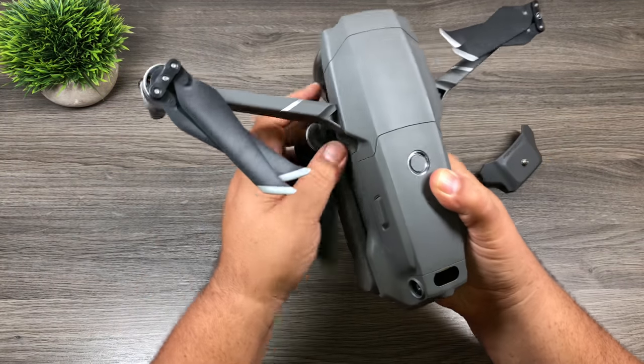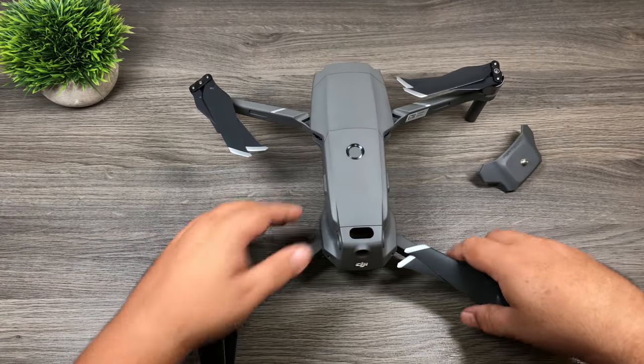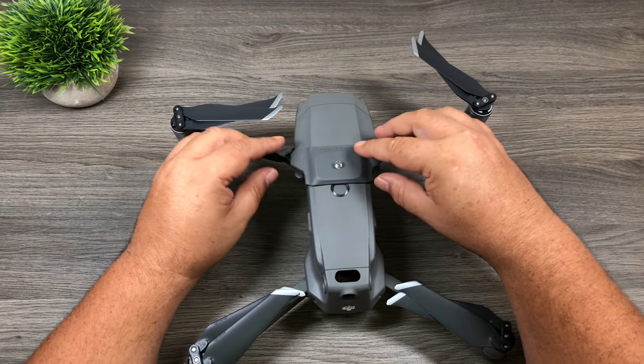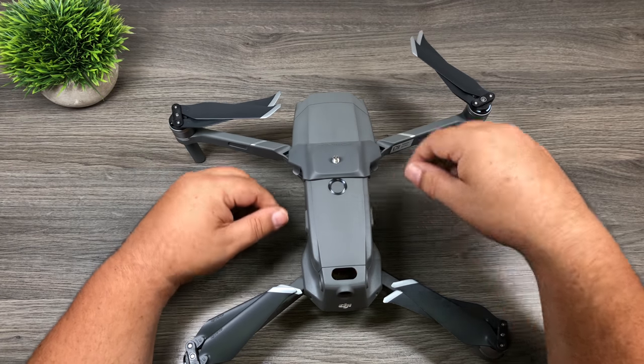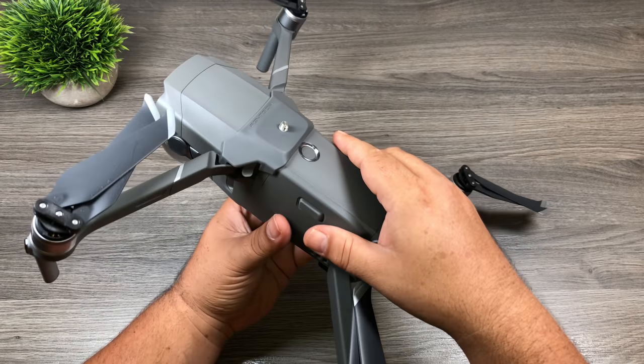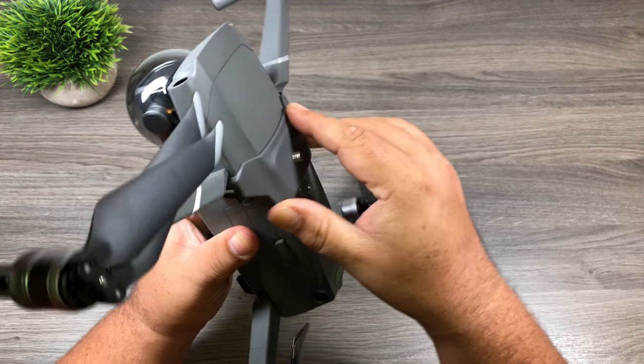Let's just unfold our drone so we can mount it. It basically just fits on just above the power button and it just clips in just like that. It blends in so well you can hardly notice it, and it's on there pretty securely.